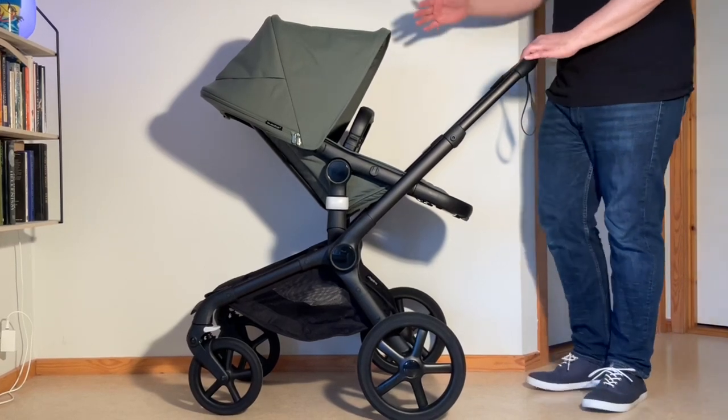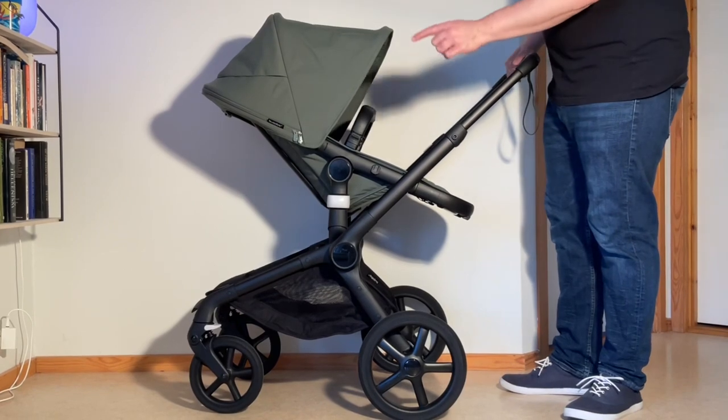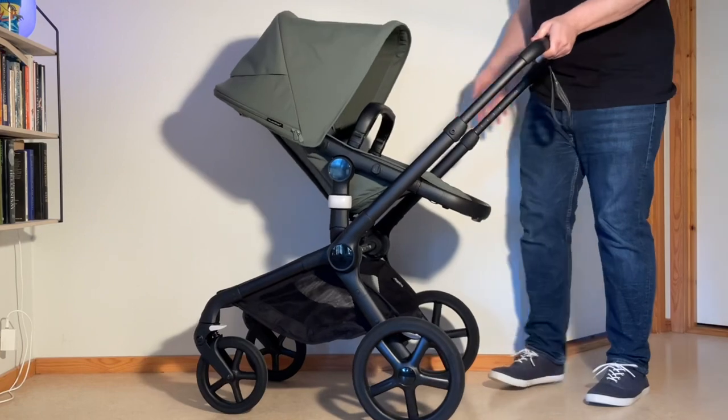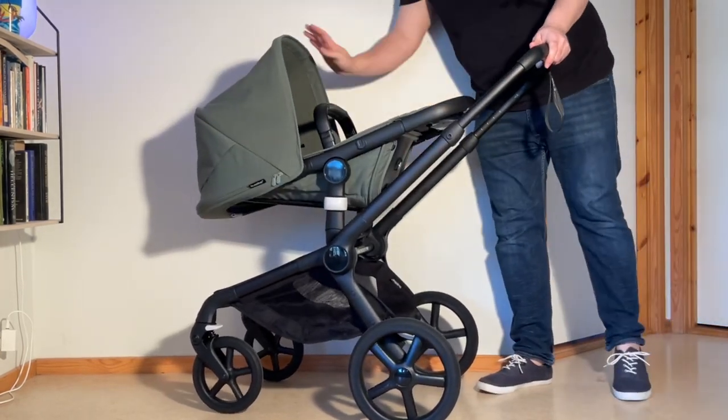Starting out with the seat on and in the reverse facing, you want to make sure that the front wheels are locked, the swivel locks are engaged, and you want to apply the brakes. The seat needs to be aiming downwards in this position.